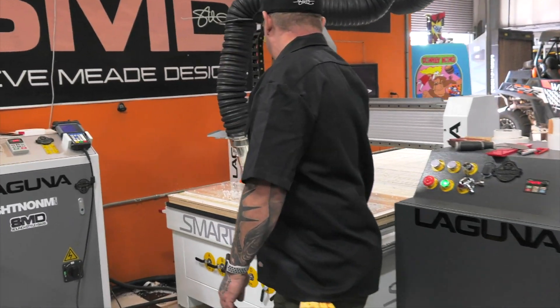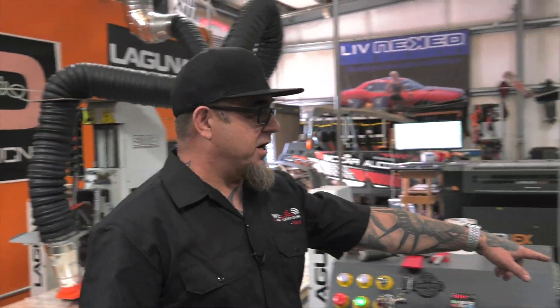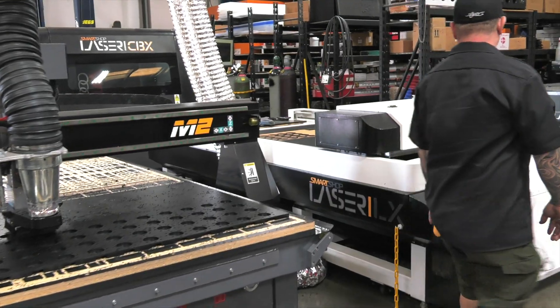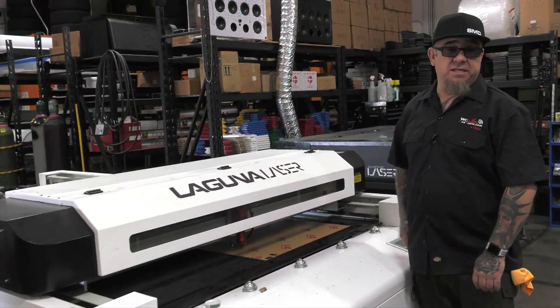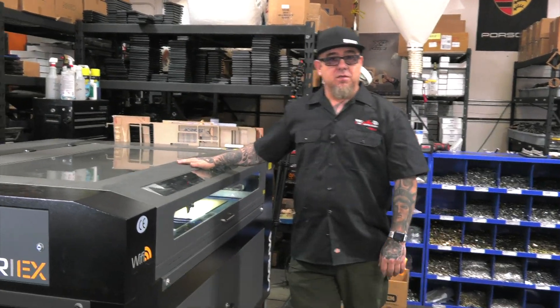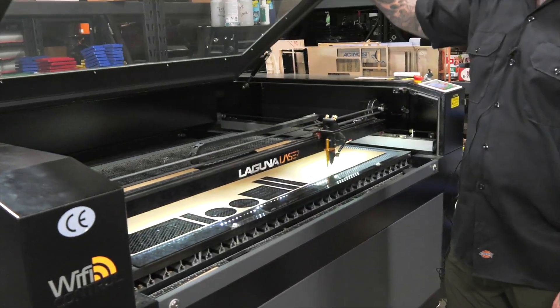My first baby right here. We got the M2 over here. We got Brandon making some terminal cups all day long, every single day. We got the full-size CO2 laser — we use this thing every single day. We got my little 4x4, and we use this every single day as well.